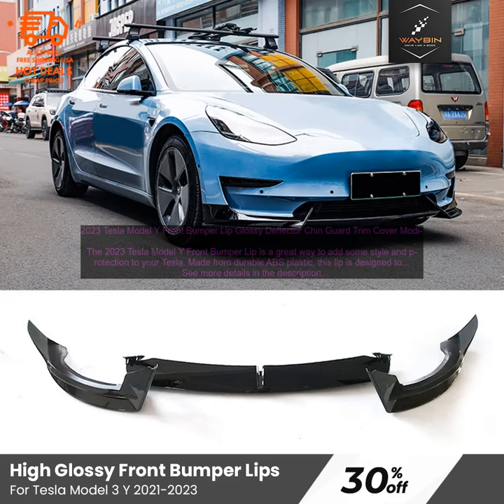Overall, the 2023 Tesla Model Y Front Bumper Lip is a great way to add some style and protection to your Tesla. It's easy to install, looks great, and will help to keep your bumper protected.